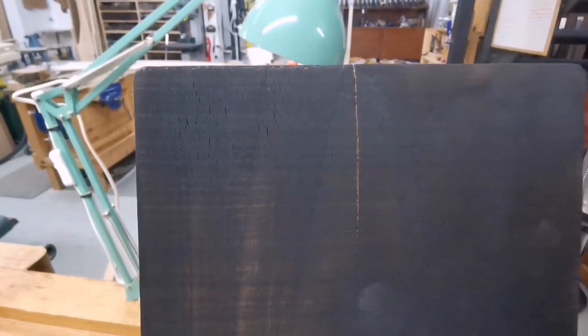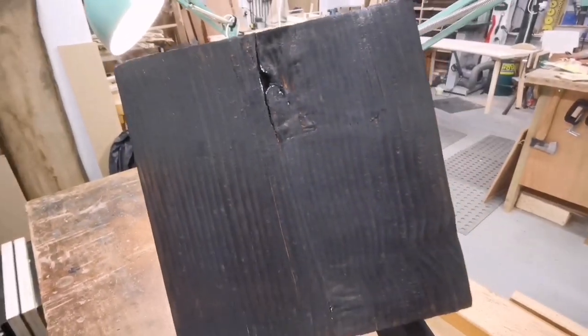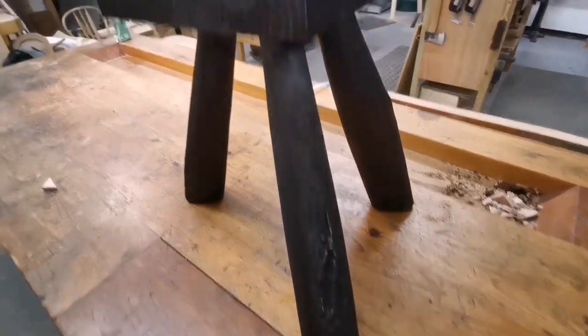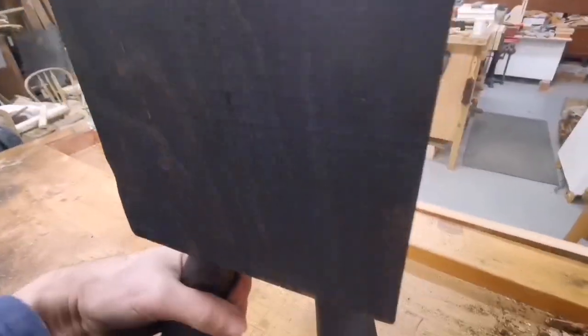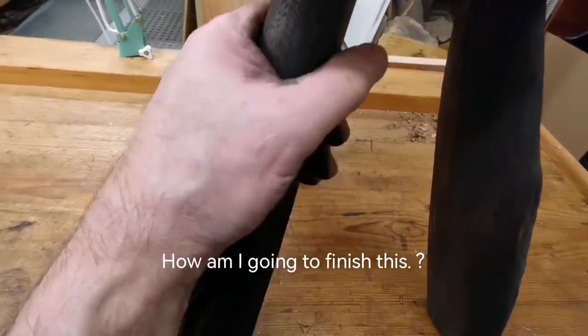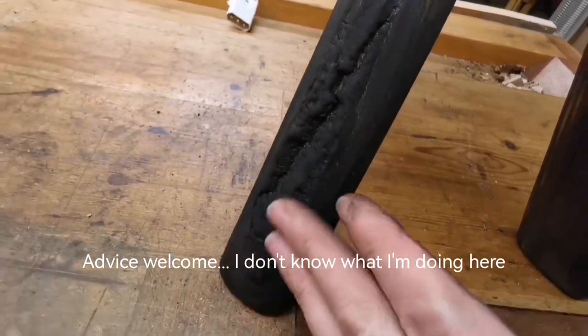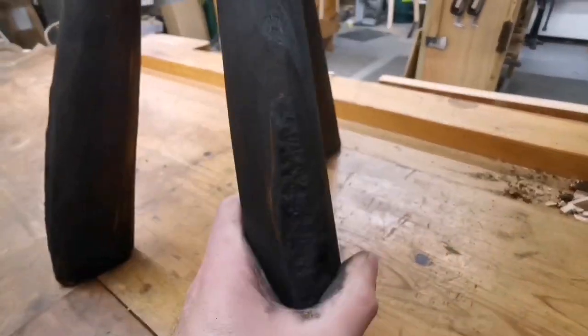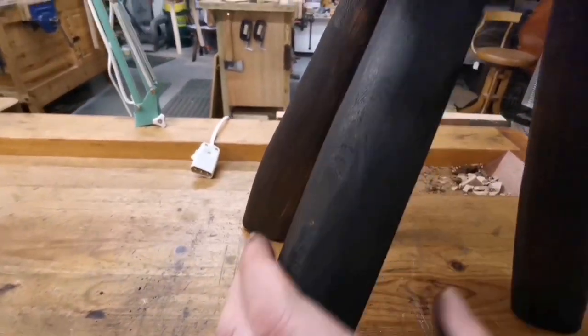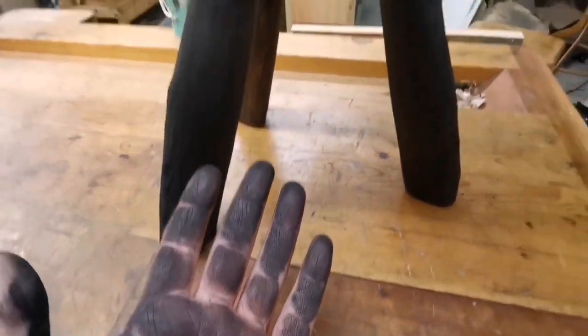I've got a bit of a split there — that's okay. Look at this side, look at that. It looks great. I've caught the legs a few times — that's all right. All this carbonising has got to get rubbed into there. Look at that, it looks years old already. So I need to go over it with a brush or something.